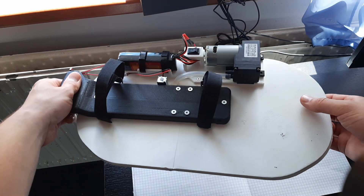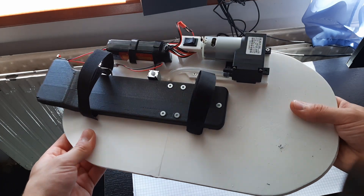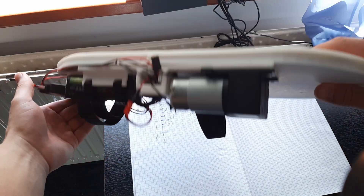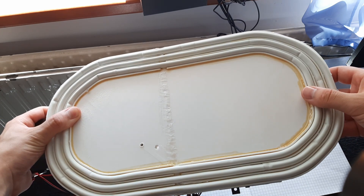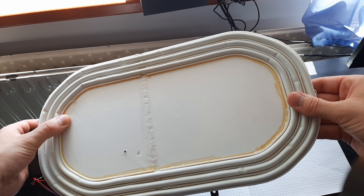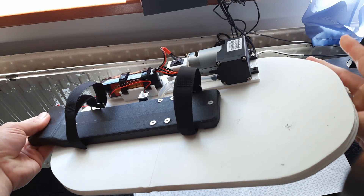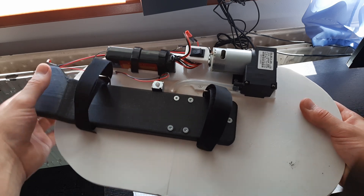I didn't bother filming the whole assembly, because to be honest, I don't think this will work. I just soldered the 3D printed parts together with a soldering iron and some filament. I added 3 strips of the silicone seal, and then from the front I added a handle with some velcro tape so I can actually hold onto it.